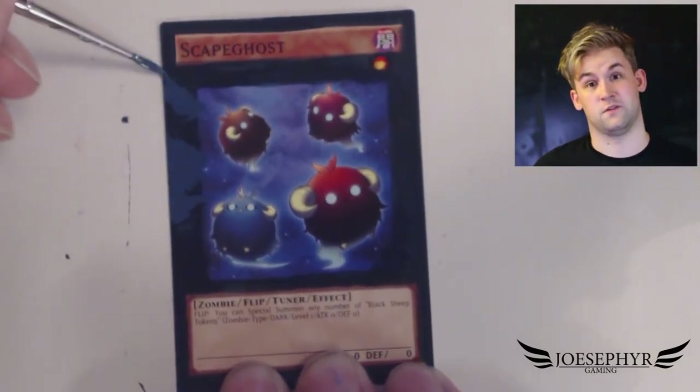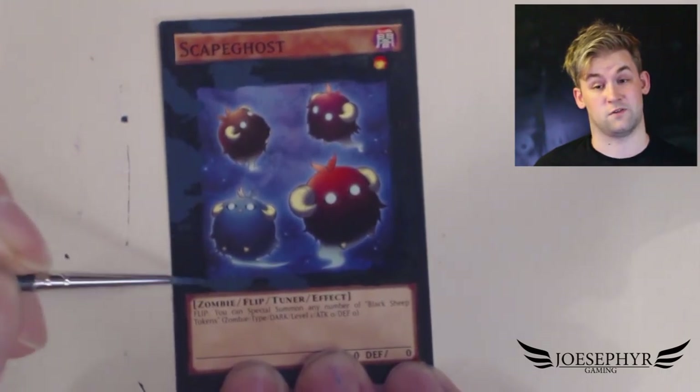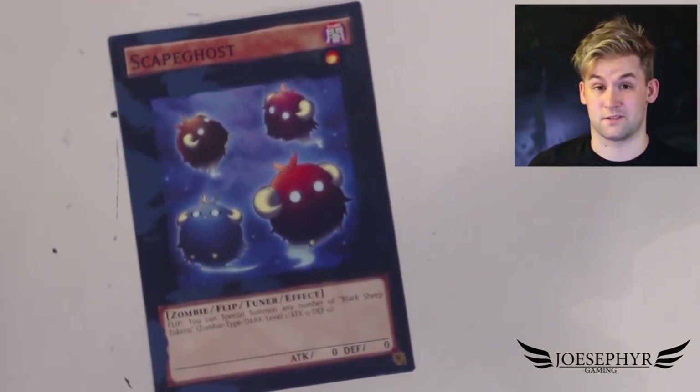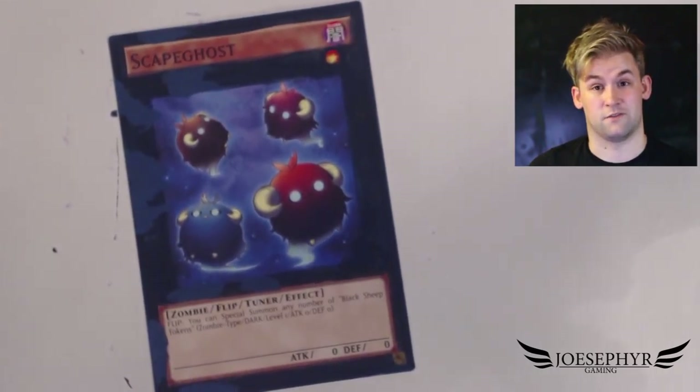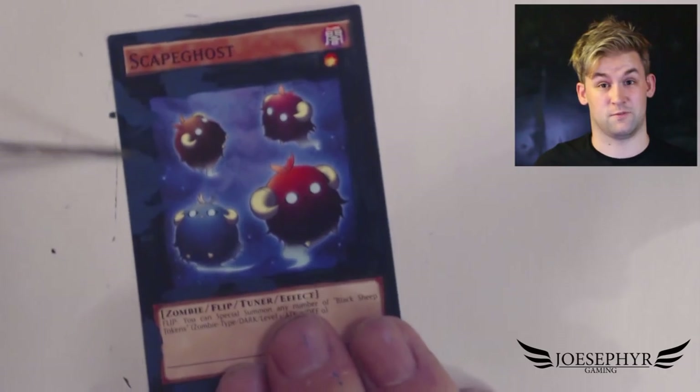All of the materials that I use in my card paintings are listed in the description box below, so if you're interested in making any of these cards yourselves, you can check out the materials I use and you might be able to do this yourself. Scapegoats in particular is actually a really nice and simple card for you guys to try, so if you wanted to try something new, go nuts and give it a go.